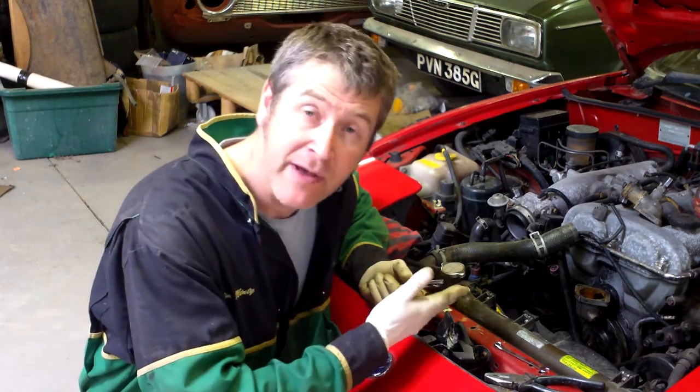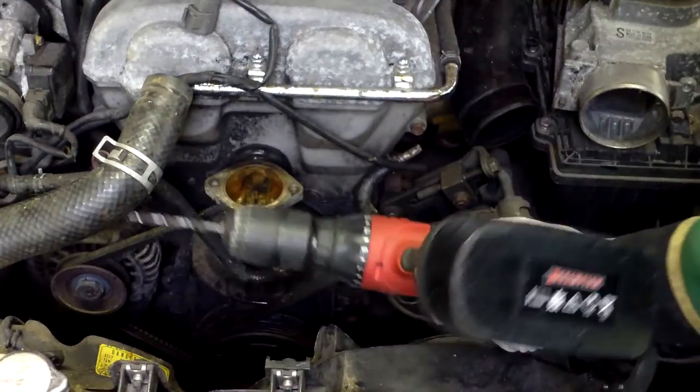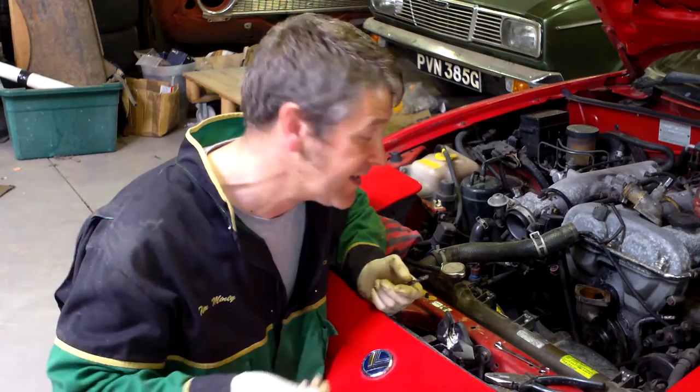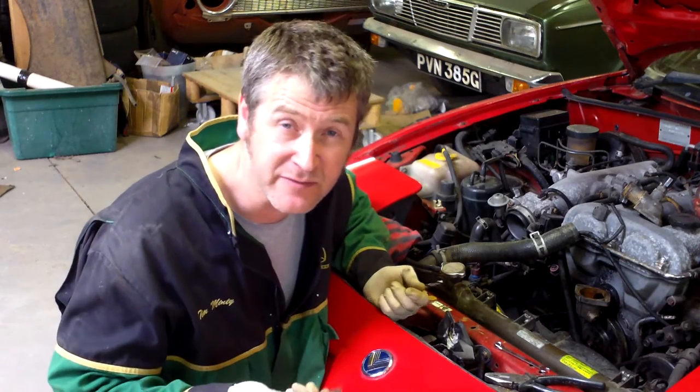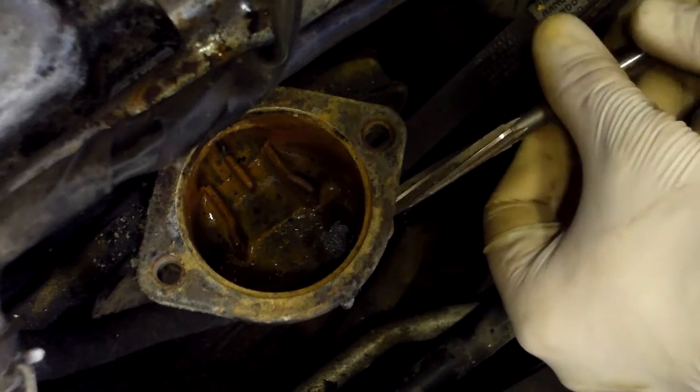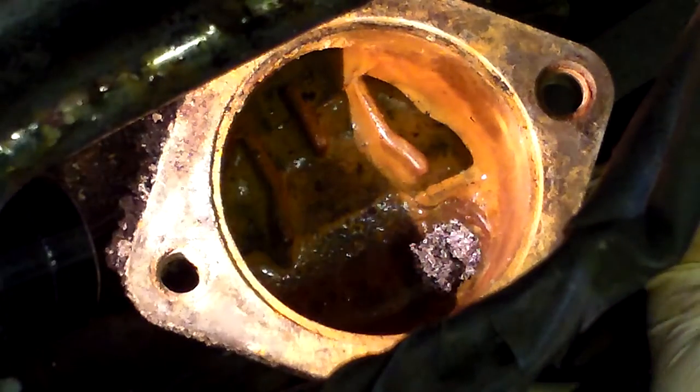The big problem was we couldn't get power tools in there. This is a UNAS, so it's got the power steering pump — there was no room to get power tools in, so we've done it all by hand. It's only soft alloy, it is possible, you've just got to persevere. It would have been easier on the bench and it would have been easier to strip it off, but I'm just trying to see if I can do it.